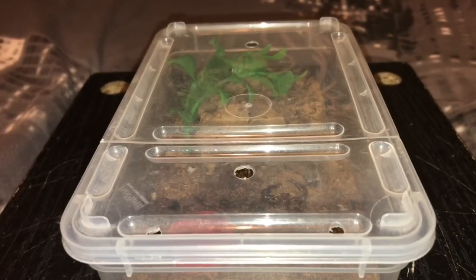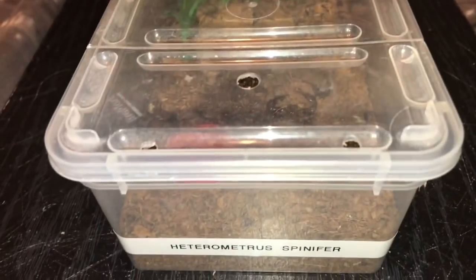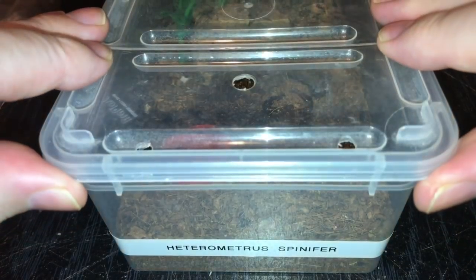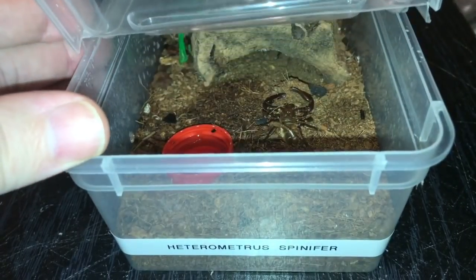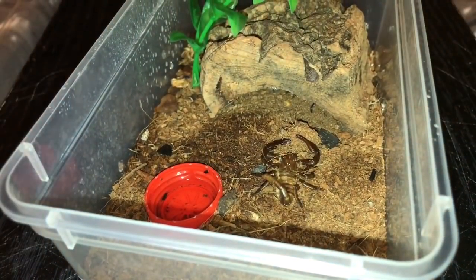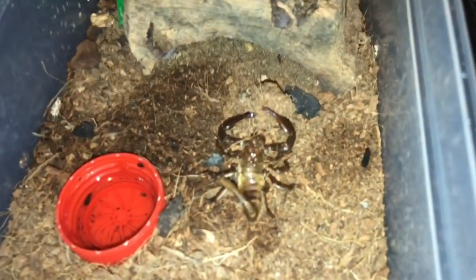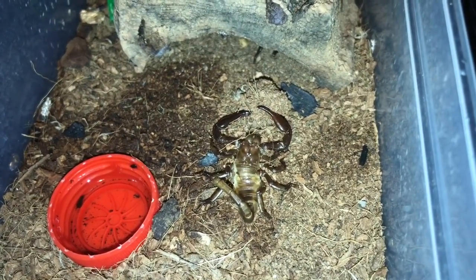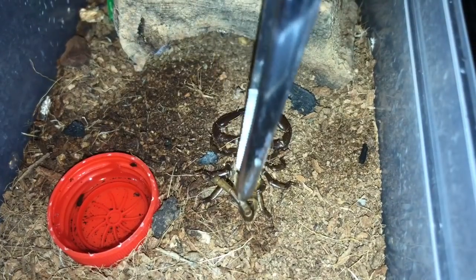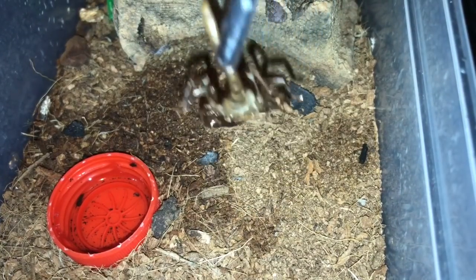Ladies and gentlemen, the scorpion that's moulted is my H. spinifer, the Asian forest scorpion. Let's just take the lid off and you can see the moult. This is what I noticed around about an hour ago. When Ryan came round to give me the mantis, I was showing him my scorpion collection and I noticed this moult. So let's grab my tongs and take the moult out.